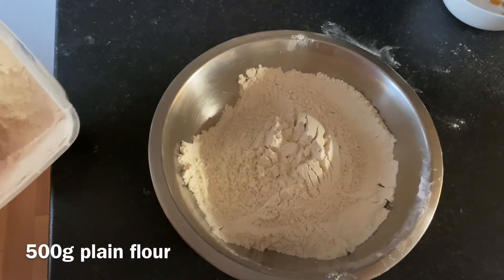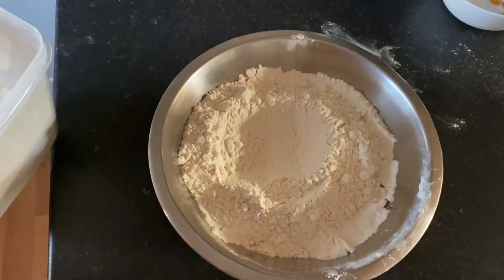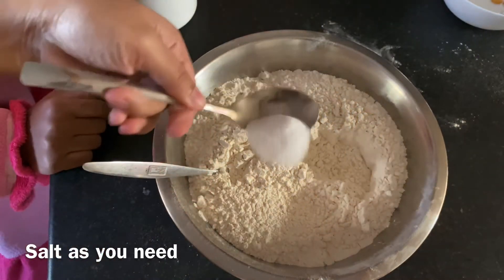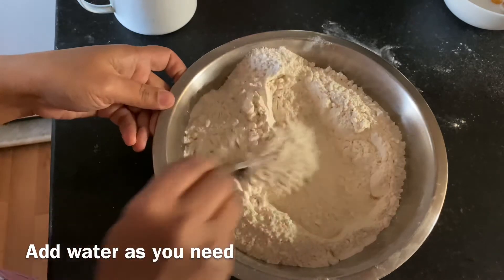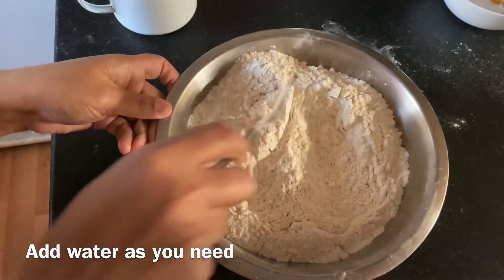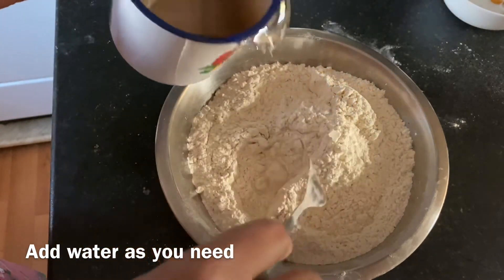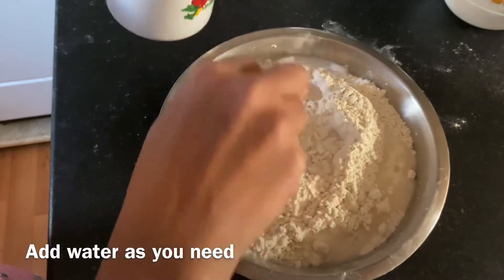Here I took 500 grams of plain flour and 2 teaspoons of salt, and mix with water. If you think it needs more water, you can add it. This mixture is the same as a pancake mix.